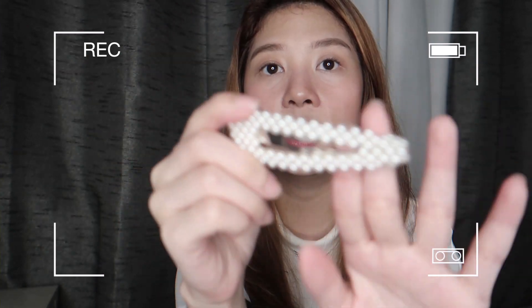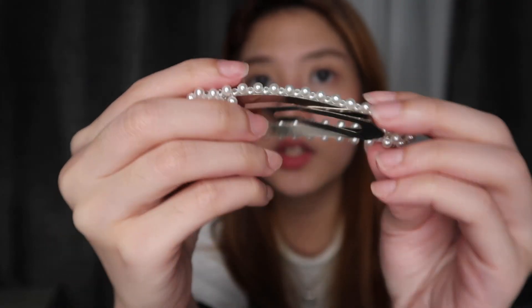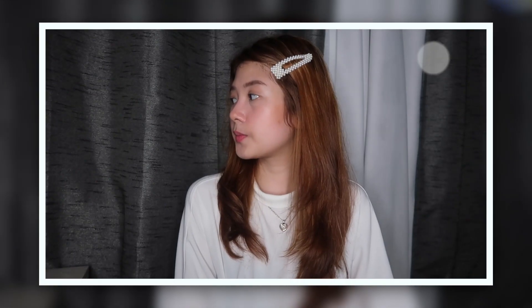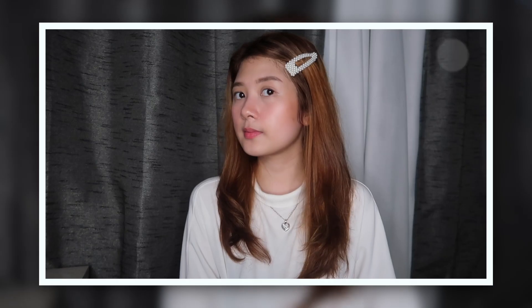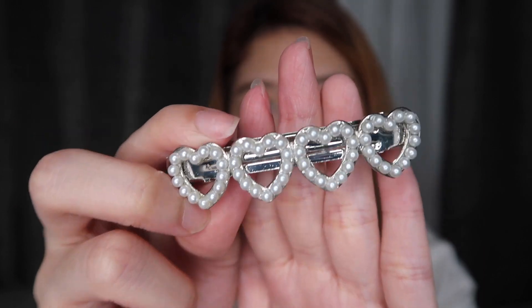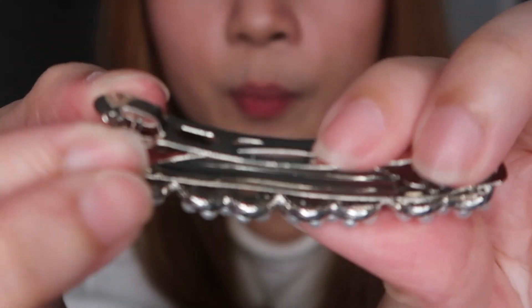The next one is another clip — ito yung parang trendy ngayon. You just clip it like this. And then the next one is another clip. Parang mga simple clips lang, pero parang classy. This is what it looks like — it's really cute. You open it like this. It can really add up to your look.